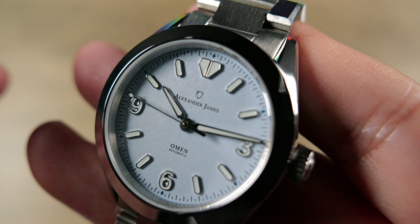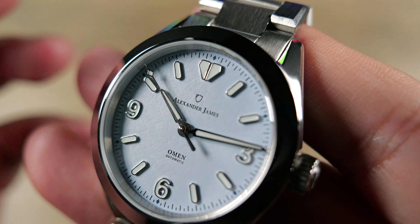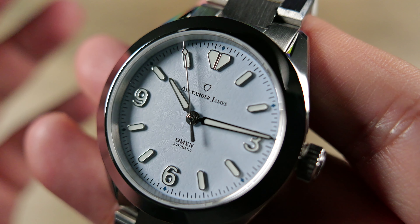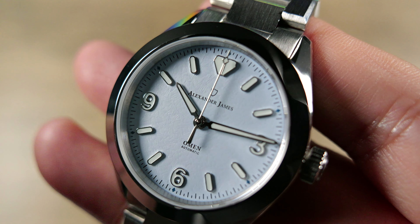These have a 38mm diameter and only about a 10mm thickness, and a really nice lug-to-lug of just under 46mm. Really nice, well-specced — sapphire, all that good stuff. But with all that said, let's go ahead and zoom the camera out, get these pieces in hand, and take a closer look.